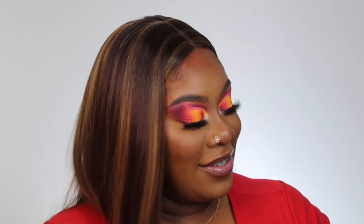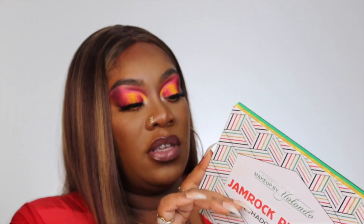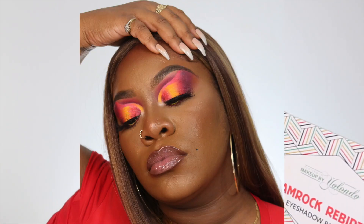Hey everyone, welcome back to my channel — it's your girl Silky! I'm here with the Planning Makeup by Yolando Jamrock Rebirth palette. I hope you enjoy this video. Stay tuned to the end because I have something good for you guys. If you don't know me, I'm Silky — if you do, thanks for returning. Don't forget to like, comment, subscribe, and hit that notification bell so you're the first to know when I upload. Now let's get into this look.